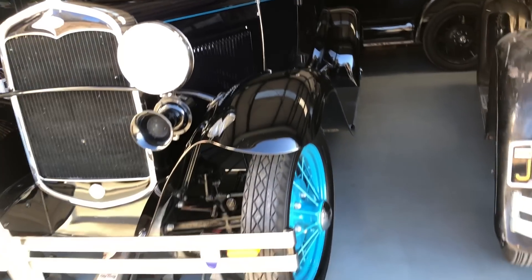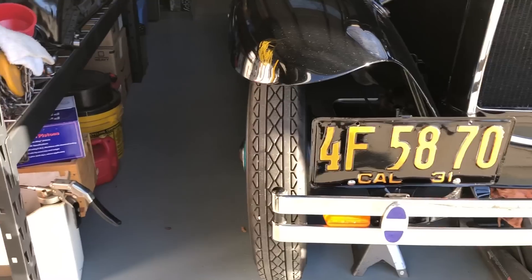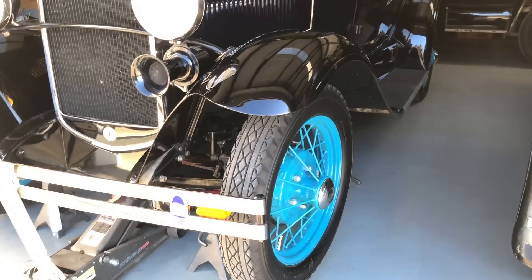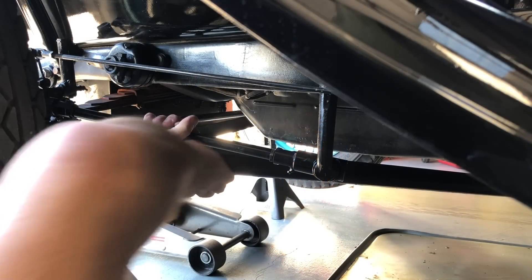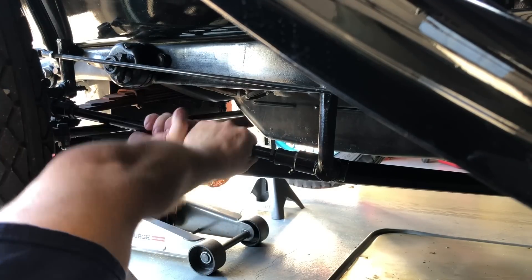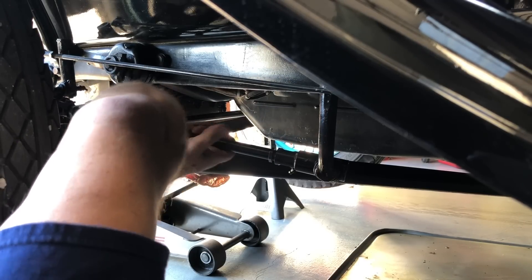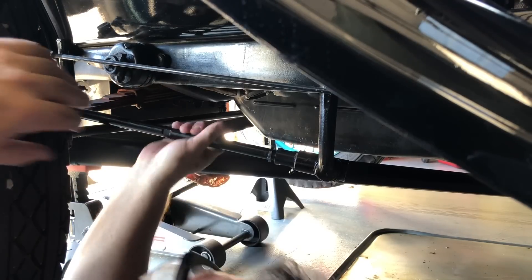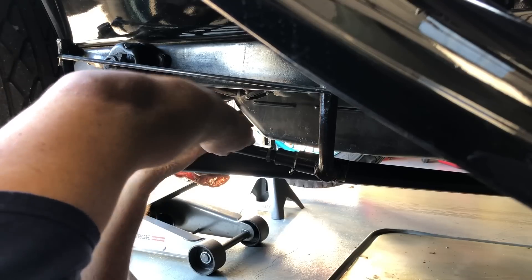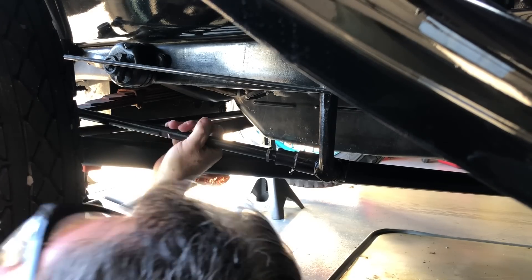Steering wheel is centered. The drag link is on, but look at where the front wheels are — see how they're not pointed straight. So this is where an adjustable drag link really shines. I'm going to adjust it so the wheels are straight with the steering wheel dead center of its travel. One end of this is right-hand thread, the other end is left-hand thread. So you just turn the rod like this. As soon as I get the wheel straight, I'll just tighten the jam nuts against the ends and I'm done. I can make adjustments anytime if necessary. Look at that — cut that straight.